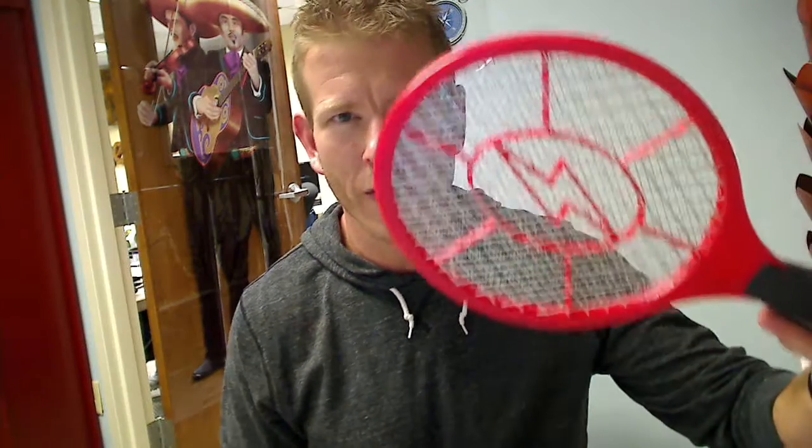The more you order, the cheaper they get. So you can have the entire team, everybody around the house, dealing with the bugs at once. Die, bugs, die. Stop biting us — we'll get you back with the electronic bug zapping racket.